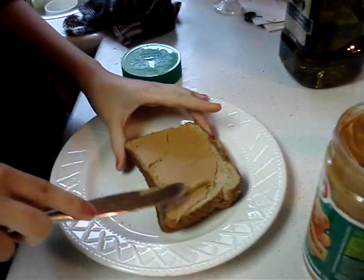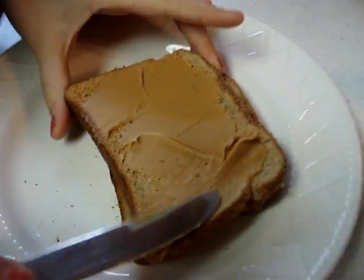You know how people, they're like — I hate that. Gotta go with that. Okay, then go like this.